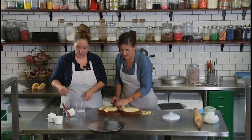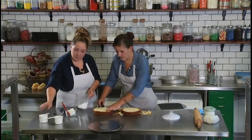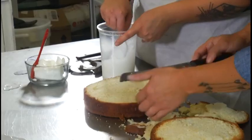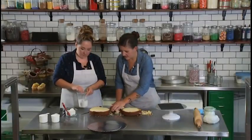One of our secrets to making a really dense, rich, moist cake is adding a little bit of simple syrup. Michelle's doing that right now — she's got one cup of sugar and one cup of water, and you mix them together and it makes a nice little syrup.